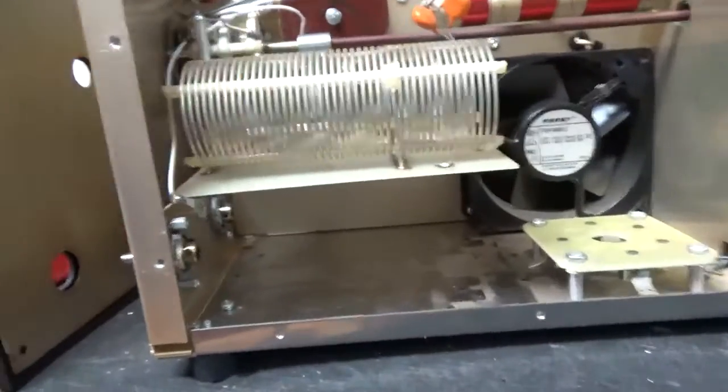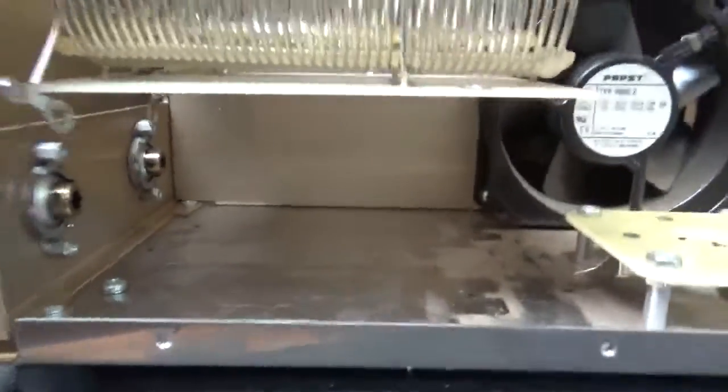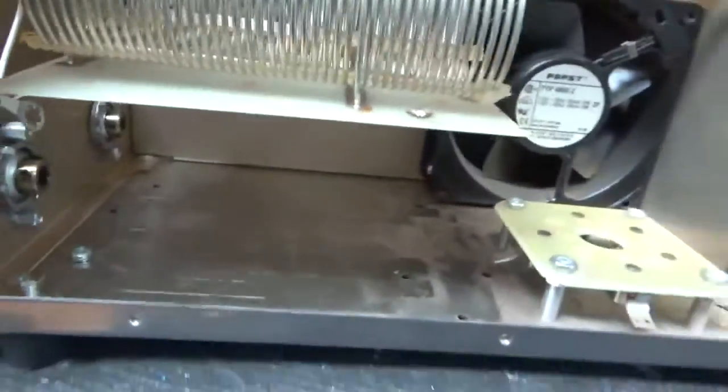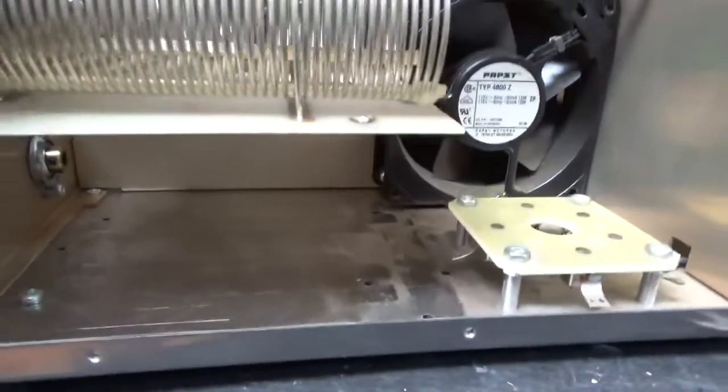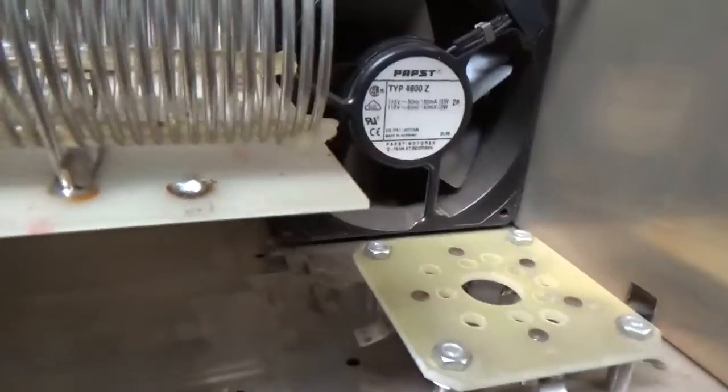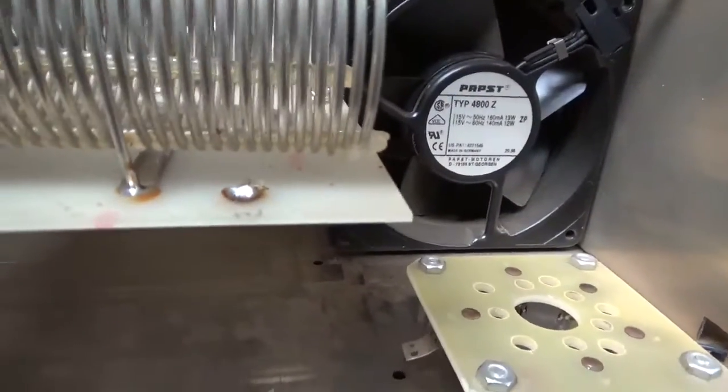Okay so I have the two air variable capacitors out. I'm going to replace the reduction drives — both of them. It's a lot of work, takes time. I'm also going to ground the grids right to the metal and I'll check everything else over.